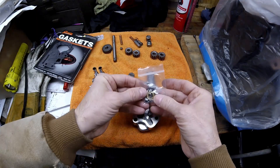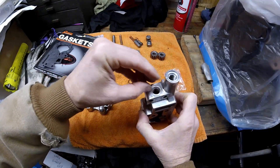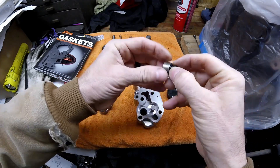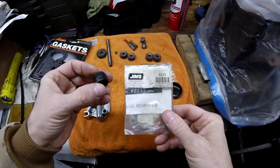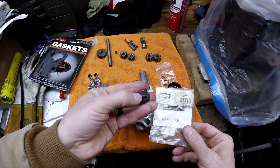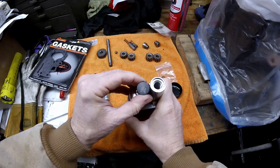With the seal in, place the new check ball down into the bore. Put a new o-ring on the cap and apply a little oil to the o-ring to help it go in smoothly, then install the cap. If you ever have to remove these caps, you need this tool — GYMS part number 2233. It has a three-quarter hex on one side and a slot on the other, so you can install the caps without damaging them. It slips right in and lets you tighten them down with no problem.